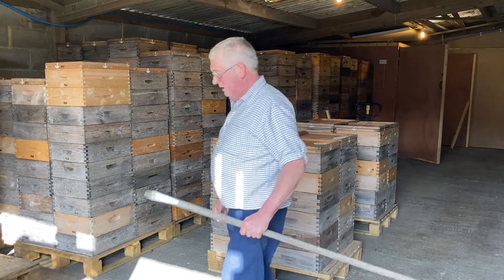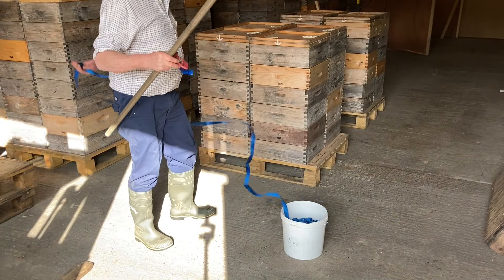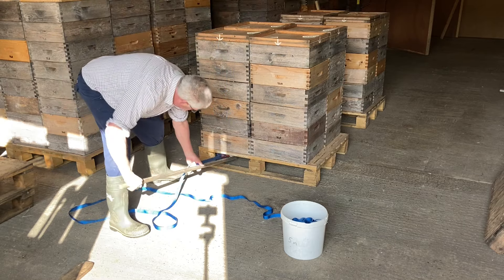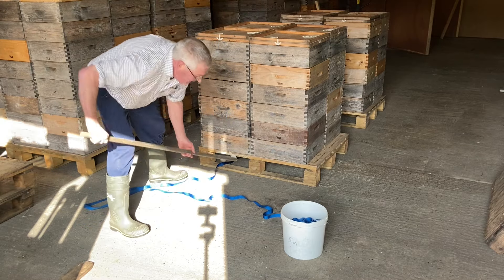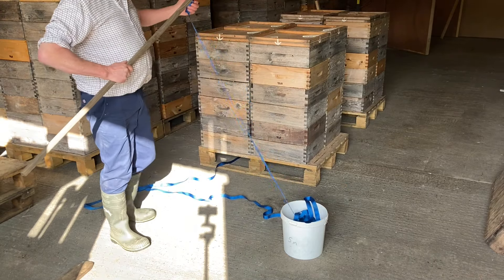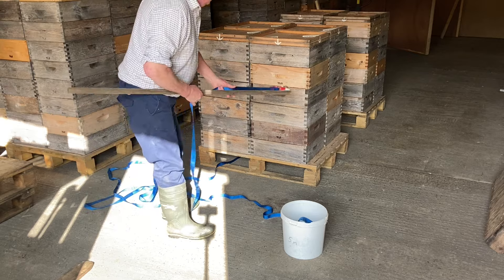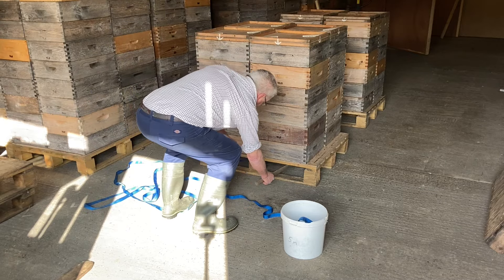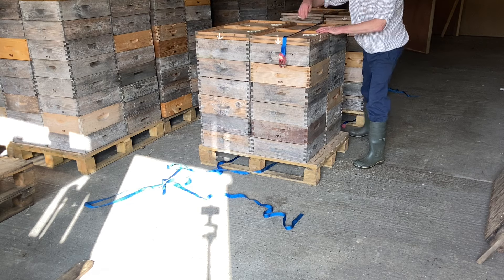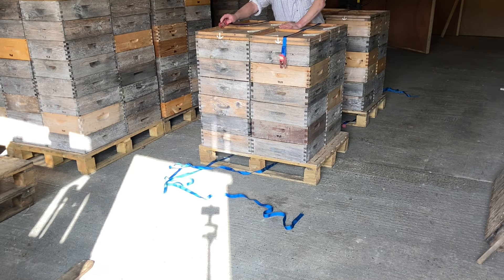I then reach for my trusty doofa - doofa out - and use that to thread the straps under the pallets. The doofa is just a shelf bracket stuck on the end of a brush shaft. Put the bracket through the ratchet strap under the pallet and flick it off. Then just repeat the process for the other side of the pallet. Then just pull the ratchets up and over the pallet to meet the tail ends. Fasten them up.